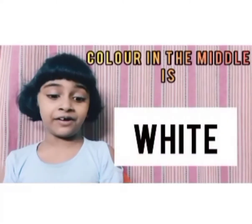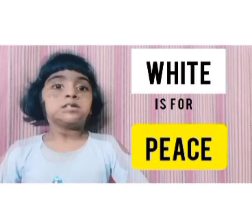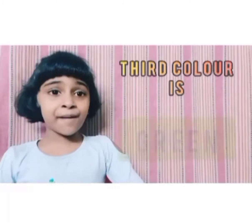The color in the middle is white. White stands for peace. The third color is green. Green stands for prosperity.